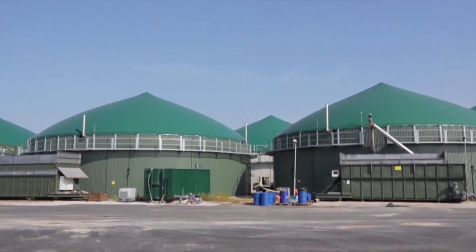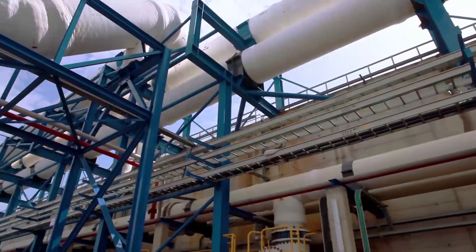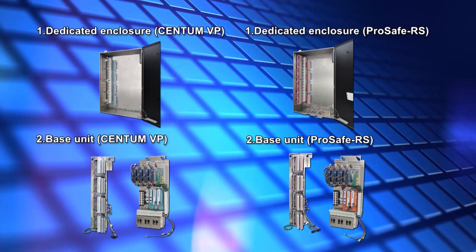NIO field enclosures are set up outside and they are sometimes required to protect electronic equipment from harsh environments during construction. In such situations, they can be installed by flexible installation. This is an installation method in which the dedicated enclosure and the base unit to be installed inside it are ordered and delivered separately, allowing the field signal lines to be connected first, followed by the installation of electronic equipment.